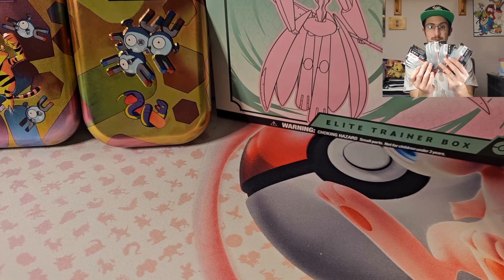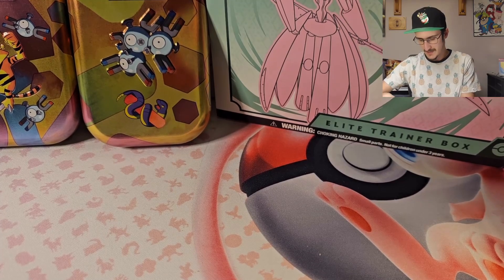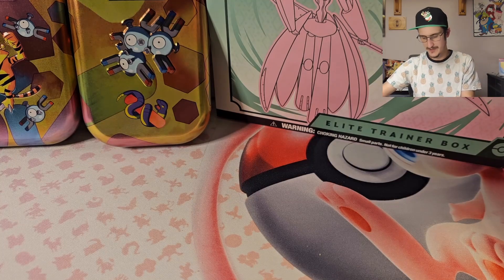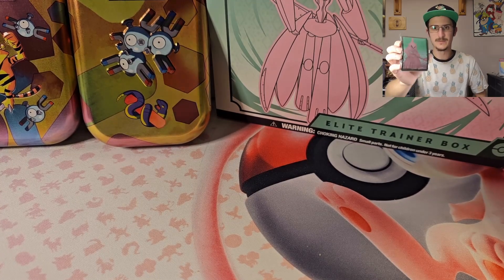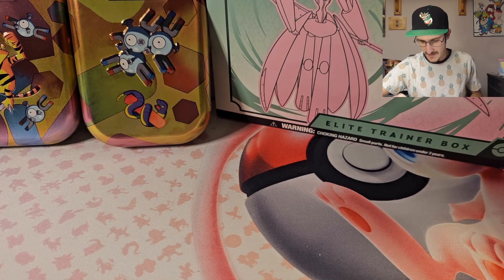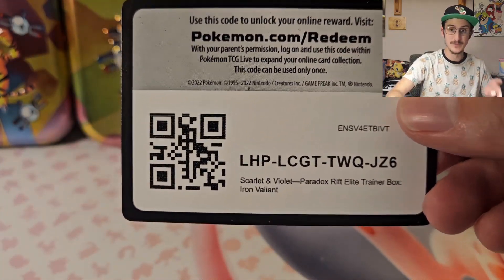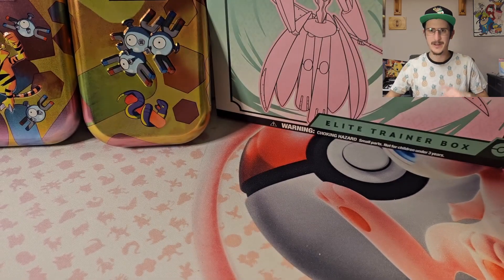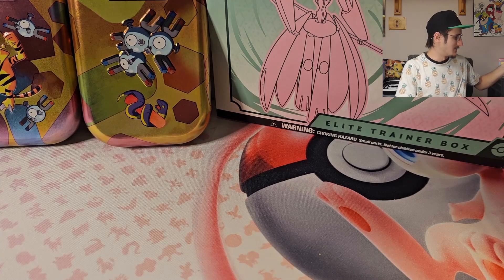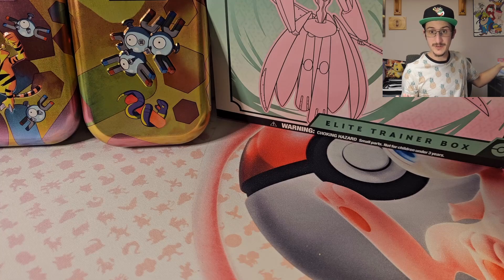We've got all these packs to open — so many, I'm excited. Of course, there's a dice, damage counters, and separators for inside the box. And the sleeves — these are what the sleeves look like for this one. These are what I'm going to use for this episode if we get anything good. There's also the promo card code — I forgot to do that last episode and I think I threw it away already. If I remember, I'll keep sharing those since I don't use them and I'd like other people who do to have access to them.